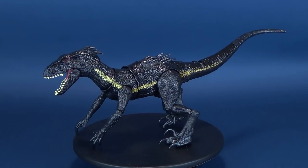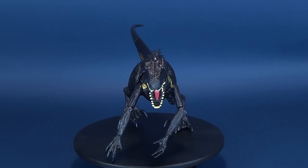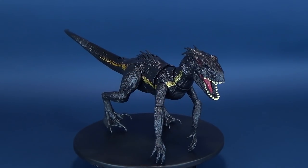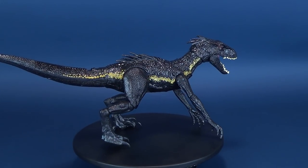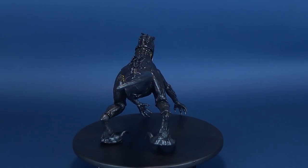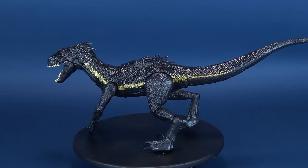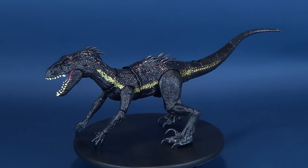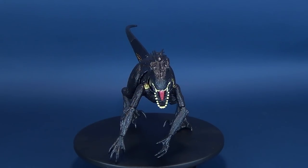Today we were having a look at the Jurassic World Grab and Growl Indoraptor. If you want to go back and watch more dino videos, there's a whole playlist just for Jurassic World toys - check that out and watch at your viewing pleasure. Make sure you hit that subscribe button below because more videos will be coming. Thanks for watching, and I'll see you next time.